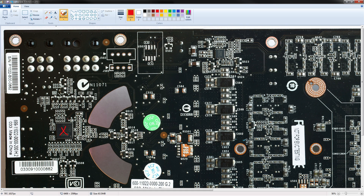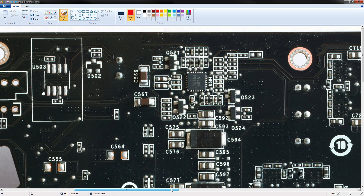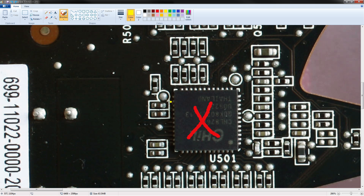It doesn't provide any more phases than that. We also can see a UPI controller up here, and that will be doing the memory voltage. The CHIL voltage controller does have VID pins, so you can actually control it with a DIP switch using a different kind of volt mod than the usual potentiometer. I'm going to highlight the pins for you, but I'm going to explain how to do that mod in a different video.